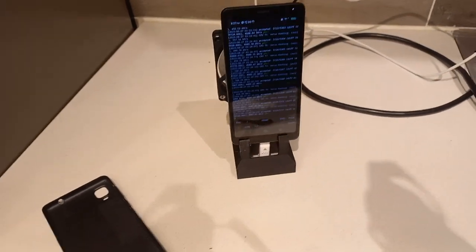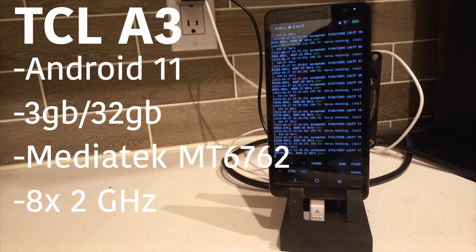Let's go take a look at the specs. This is the TCL A3, it's running Android 11, it's got three gigabytes of RAM, 32 gigabyte storage, and it's running a MediaTek MT6762. It has eight cores and all eight cores are running at two gigahertz, which I find very interesting. You'll see why this phone kind of evens out with the Samsung A03S — because the A03S has four cores that run higher but then four cores that run lower, while this phone has all eight cores running at two gigahertz.